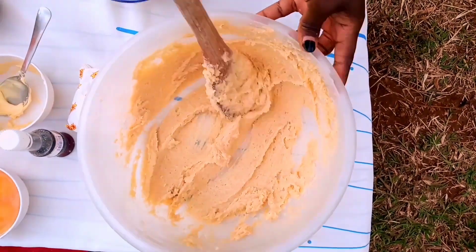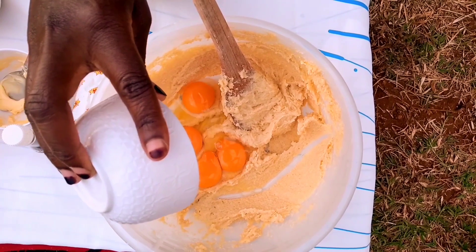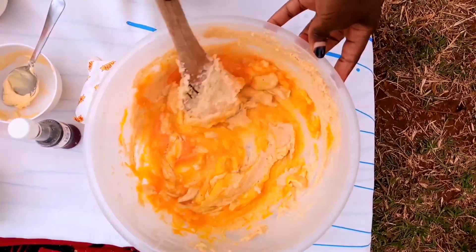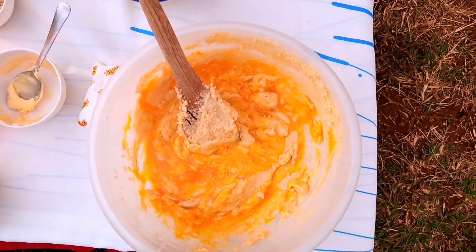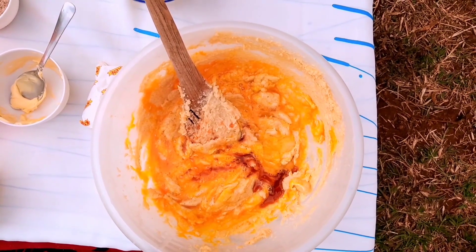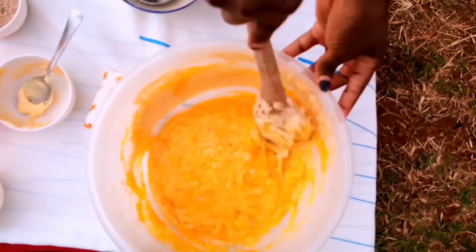You can see the results — it's fluffy! After that, I'm gonna go ahead and add my eggs and stir until you get the best results. At this stage, don't forget to add your vanilla essence. I'm gonna measure one tablespoon, then mix everything together and beat until it is well mixed.